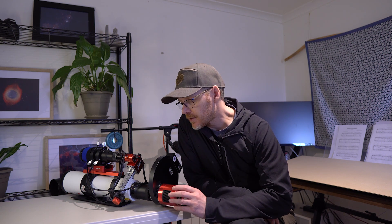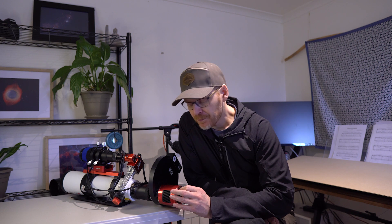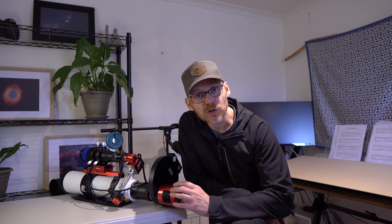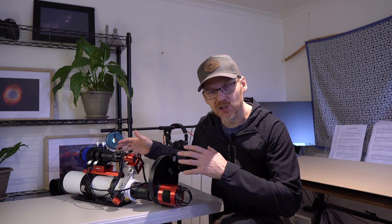I wanted to get a second setup because I've got a couple of telescopes and I only had one sort of camera at the time that I was mainly using. Now there's obviously a bunch of options between one-shot colour and mono. I at this stage wanted to go with a mono setup, but whether or not you're into one-shot colour or mono, there's still that question about which camera and which sensor size to go for. I just wanted to have a quick look here — there are a couple of options, and I've recently sold a 183mm camera.